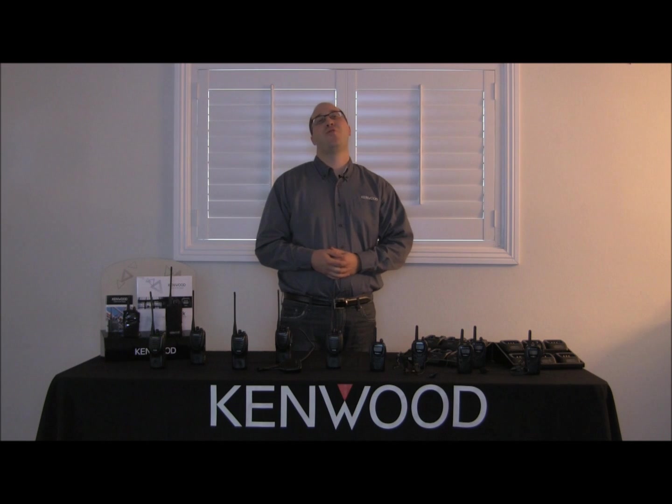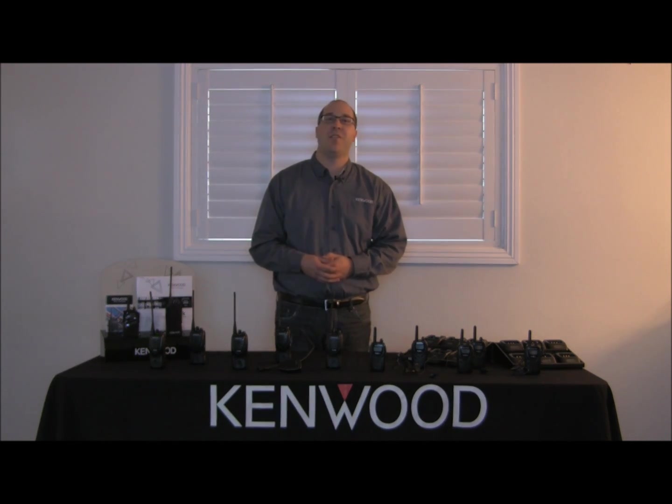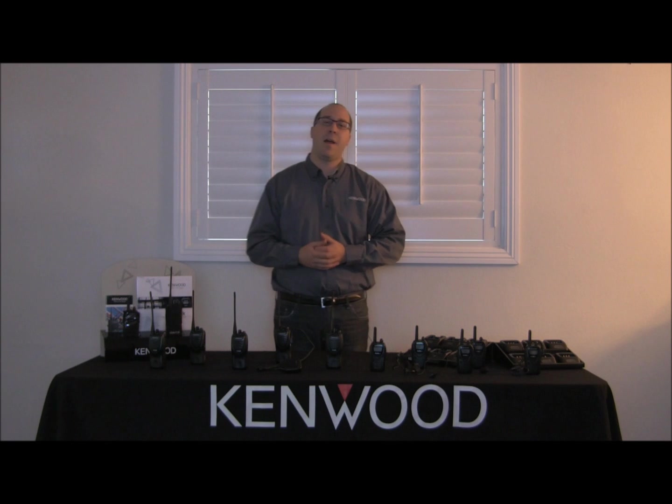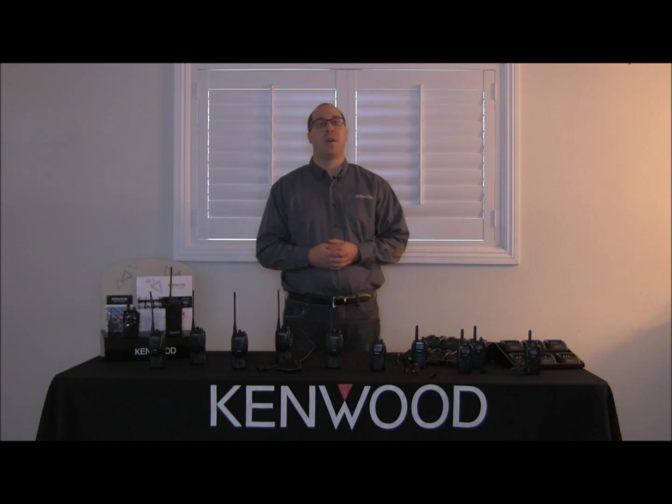Hello, thank you for joining us today as we'll walk through the cloning of the channels and settings on your Kenwood ProTalk business units. My name is Grady Teske and I'm the sales manager for Comquip, Kenwood's master ProTalk distributor on the west coast.